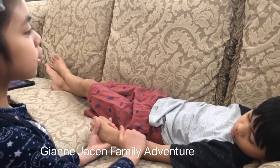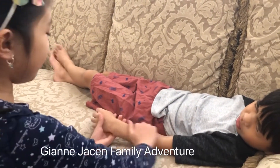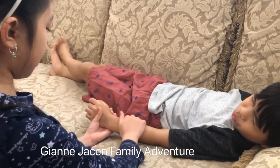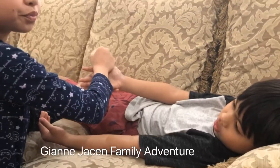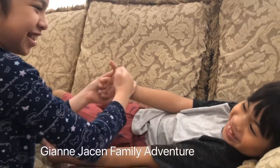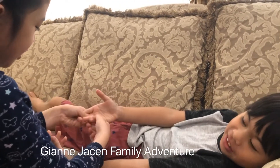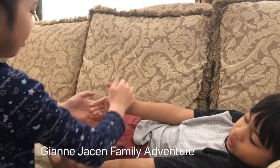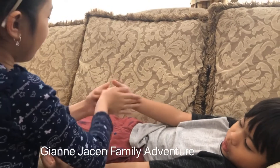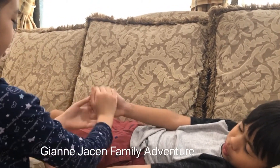Please do not fall asleep or I'm going to wake you up because we're going to have to do it. I think this is too much lotion, but you know it helps you relax. It makes your skin nice and smooth.